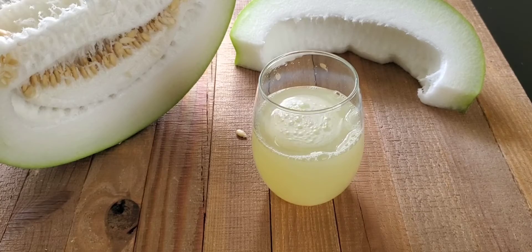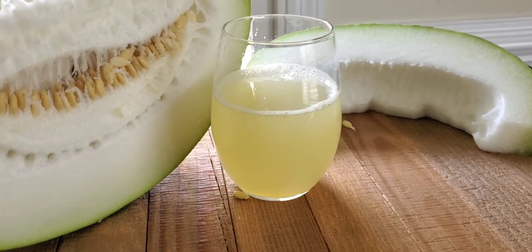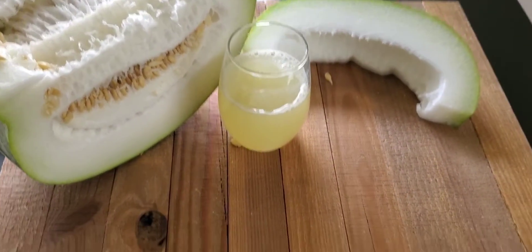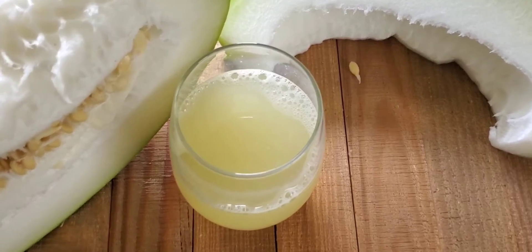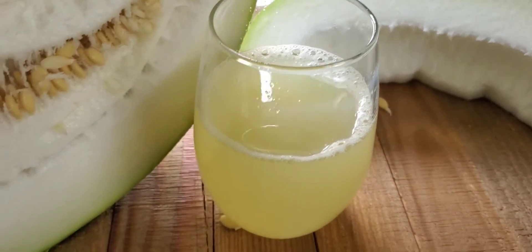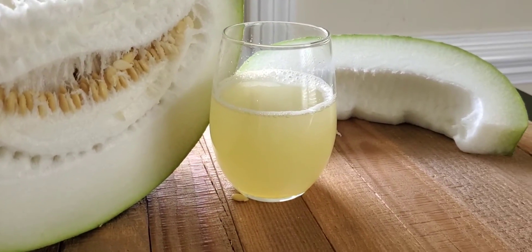Especially if you have this every other day or every day on an empty stomach, it really helps your health. If you want to do a little research, go online and search for winter melon or ash gourd benefits. Some people like to add lemon juice, but I don't want to do that because the winter melon juice itself is so nutritious — I don't want to add anything else to it.